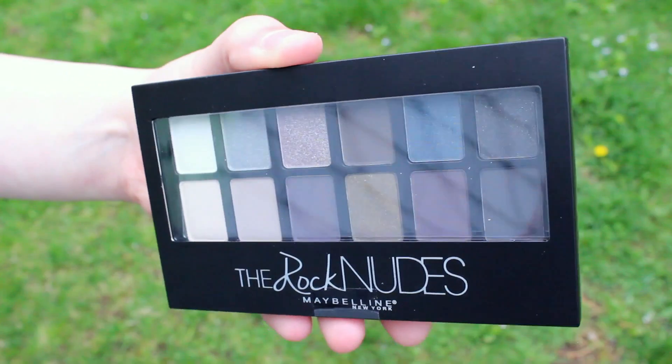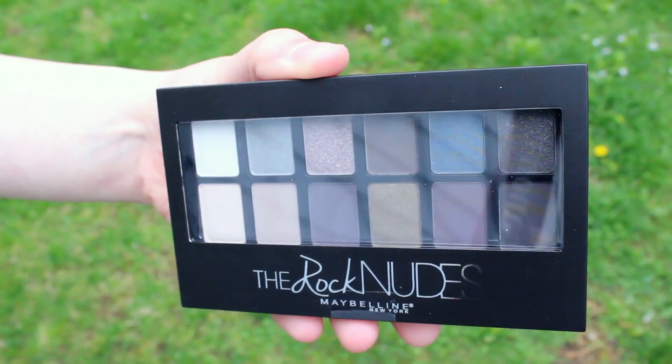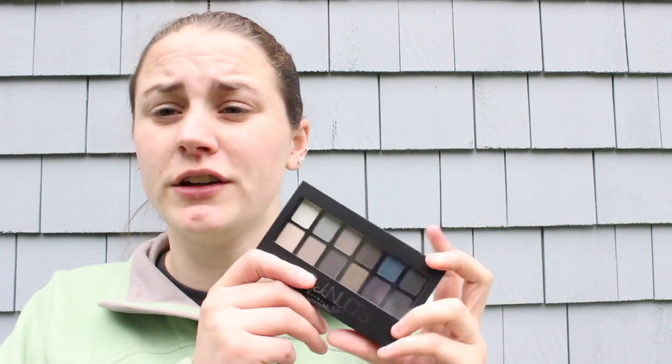The last makeup product included in this box is a palette — it is the Maybelline New York The Rock Nudes palette. I absolutely love this palette just from the looks of it. If you guys would like to see a tutorial featuring this palette, I can definitely do that, so let me know.